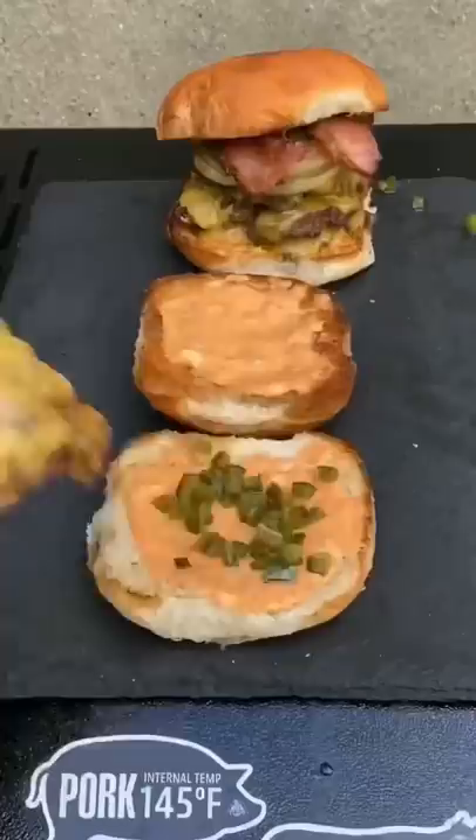Add cheese and let them go for another two to three minutes, then assemble. That's three patties, jalapeño, onion, and bacon. Absolutely delicious.